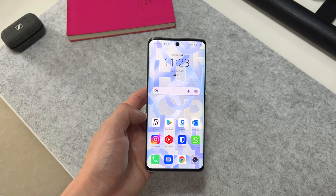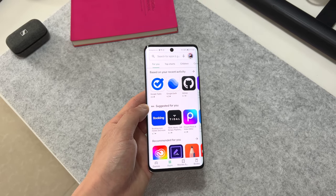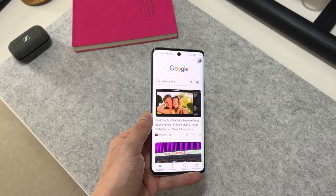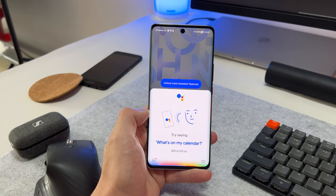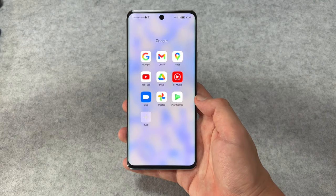At the time of recording this video, the Honor 50 hasn't got an official European price. But based on pricing in China, which is always a little bit less than the rest of the world, I would assume that this will cost around 440 to 480 euros. The phone I've been using is the global version running Android 11, so it has full access to the Google Play Store and most importantly, Google Play services. And to prove it, there's an entire folder of official Google apps pre-installed on the phone that you can't delete.